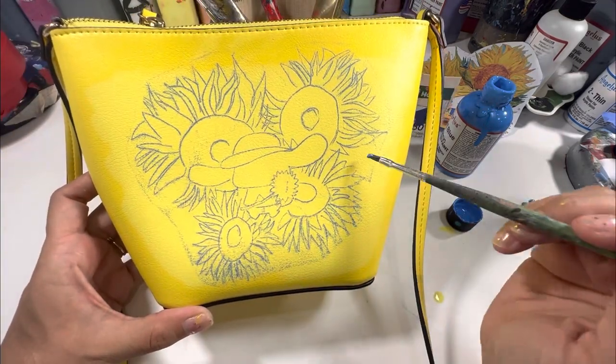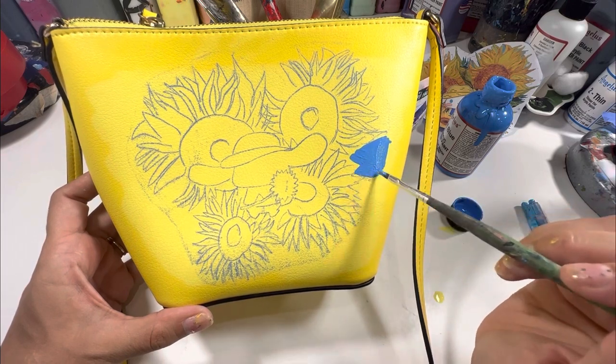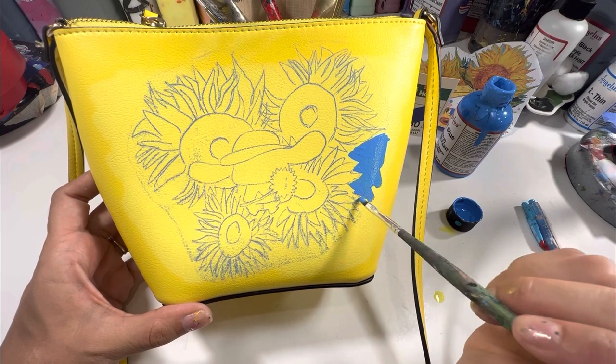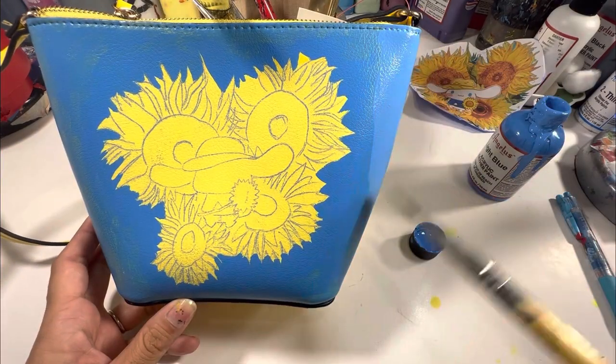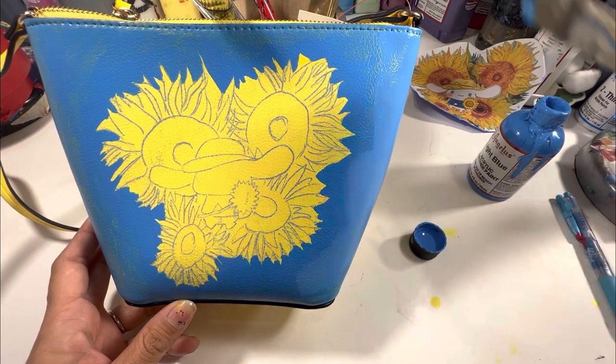This is why it's such a great project for kids, family members, advanced and newbie customizers alike. I'm starting with the light blue and painting it all over the background, going all the way to the seams. A second coat of blue is good because it will cover up any transparencies left by the first coat.